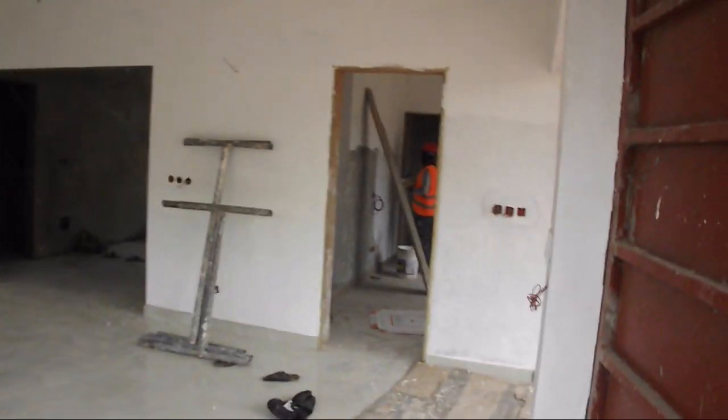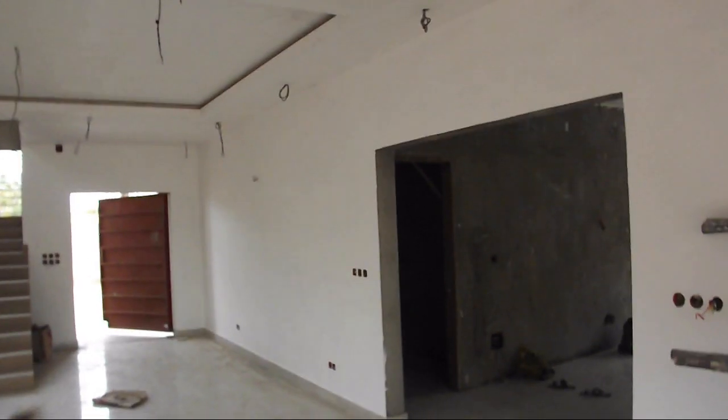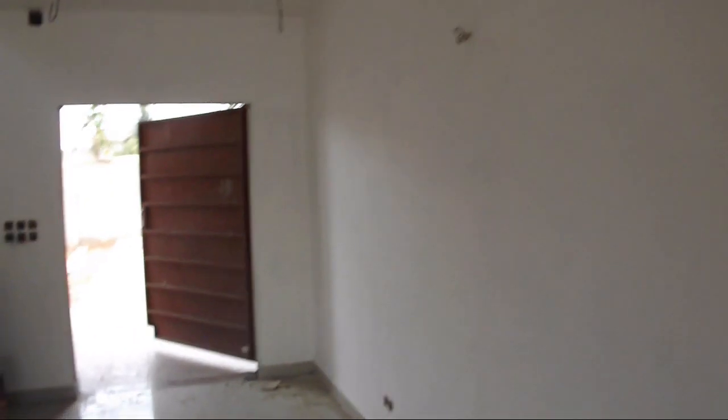The first coat of andouille is being applied. During this stage, the false ceilings and the crown moldings will be left untouched. On the floor, you can see residue from sanding of the bare walls.